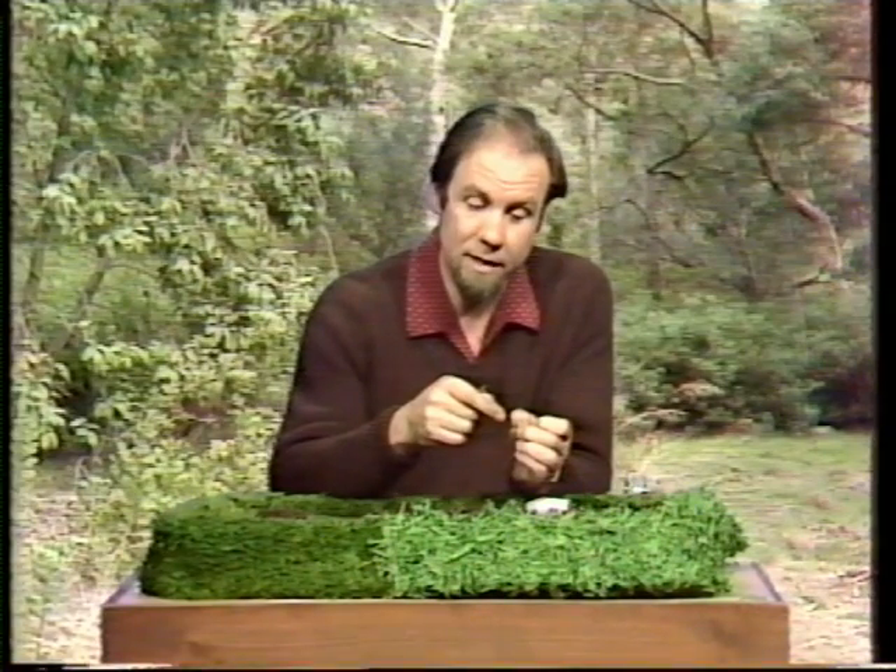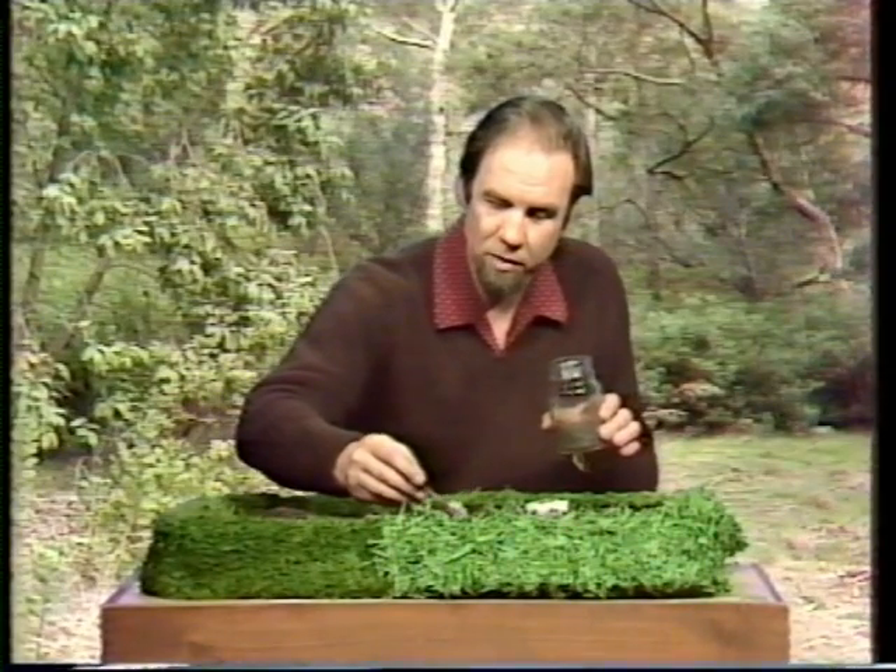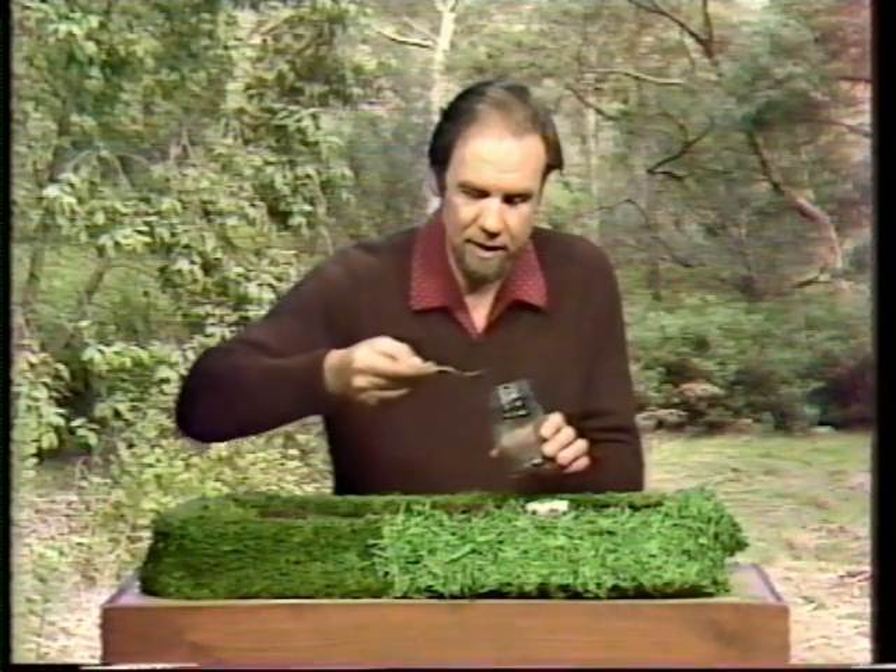It doesn't escape the wasp. She goes looking for it and, by some sort of means we don't yet understand, she can find the mole cricket and goes down the burrow and hauls it out. Well, I can't show you it hauling out a mole cricket, but I can show you what it's like when it burrows.